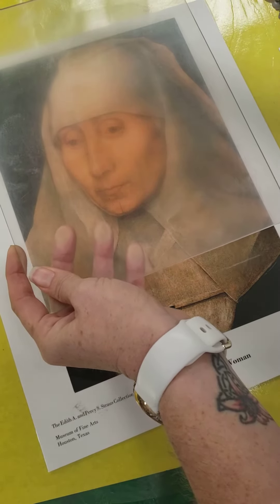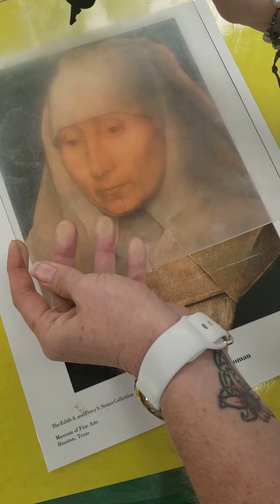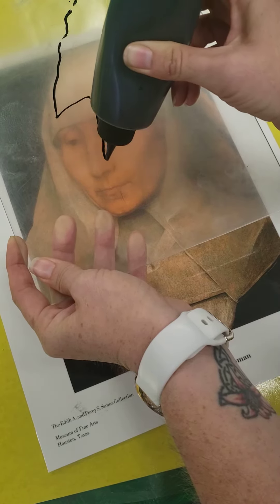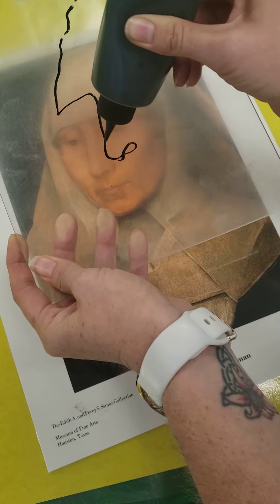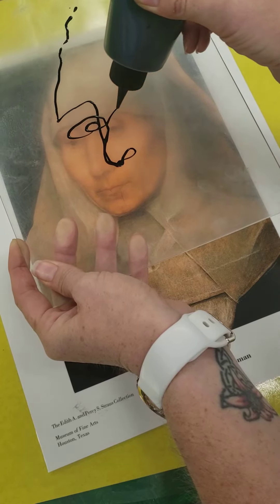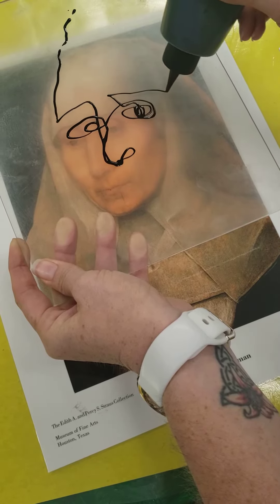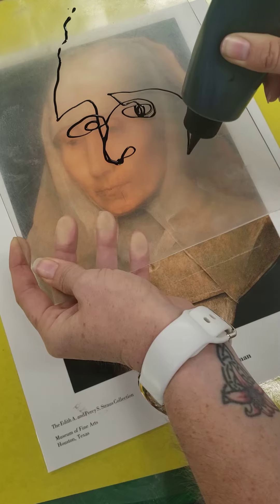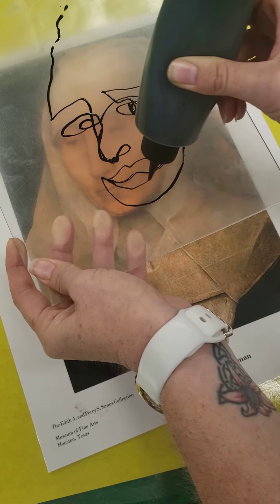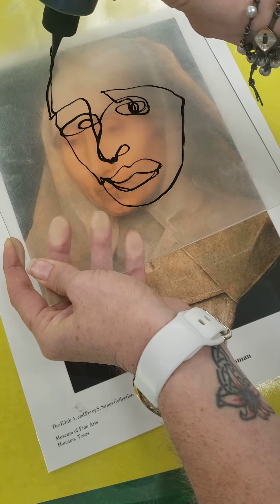Try not to laugh too much. You're going to start wherever you want and very slowly squeeze the paint out. You want a very thin line. Remember, you never take it off — one continuous line.